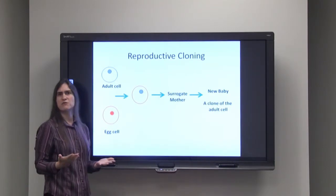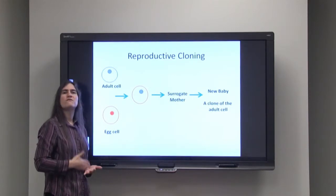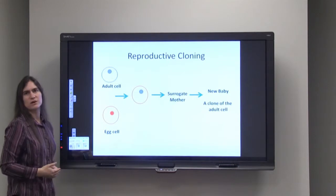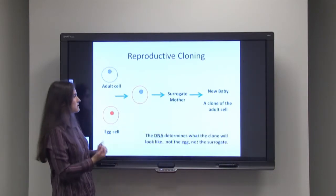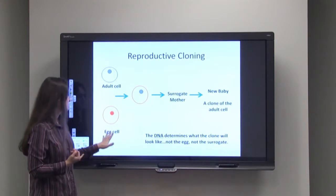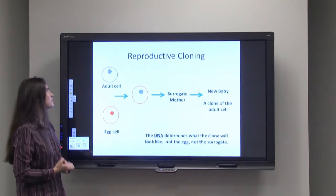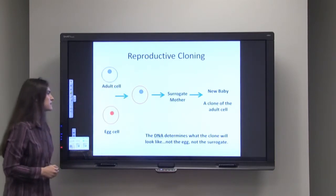You may be asking yourself, what is this clone going to look like? Follow the DNA — whatever the DNA is, that's what the organism is going to look like. It doesn't matter what the donor of the egg cell looks like, it doesn't matter what the surrogate mother looks like. It's simply that DNA from the original adult cell.